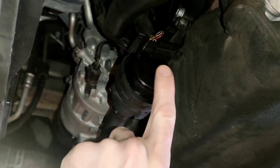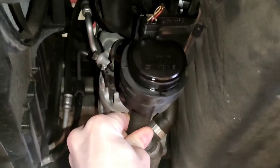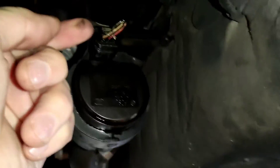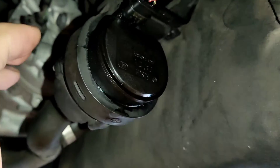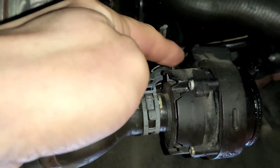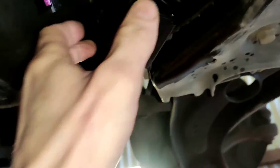Coming in from the front, this is the intercooler water pump. It runs into the radiator and up into the cooler on the intake manifold. It will run when it needs to run. To remove it, pull back the black tab, pull the wire back, then you have your clip here and a top clip there. Pull them both down and it will pull off the rubber mounting and come out.